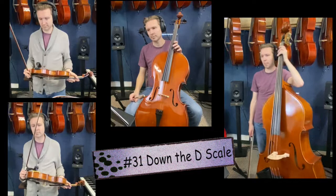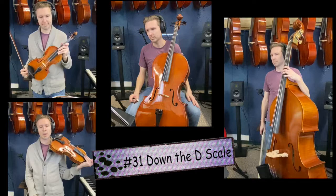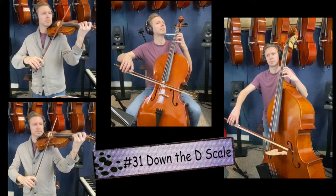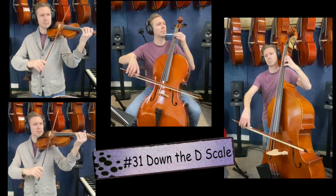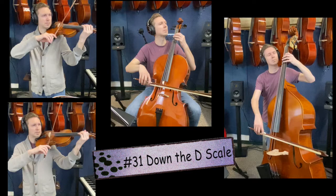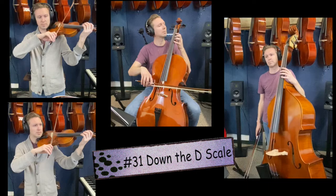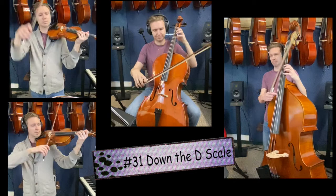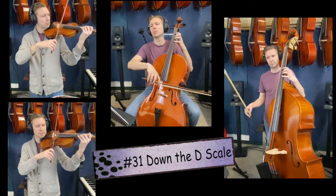Song 31, down the D scale. We're going to start on the high D and work our way all the way down to open D. Song 31. Set it, and here we go. One, two, ready, go. Song 31 one more time. Relax all your muscles. Remember to use your arm to help with the string crossing when we go from the G to the D or the A to the D string. Song 31. One, two, ready, go.